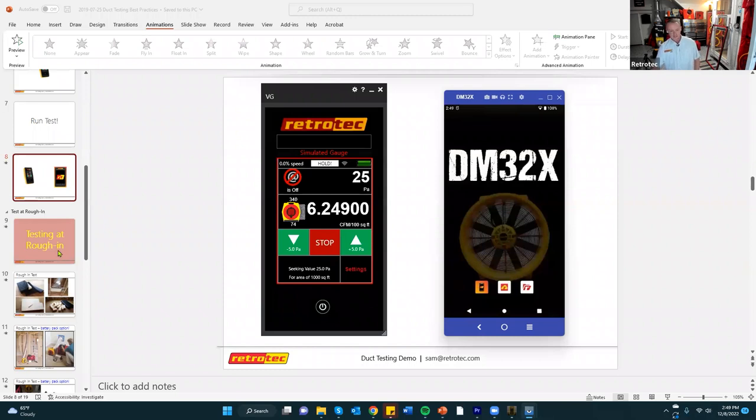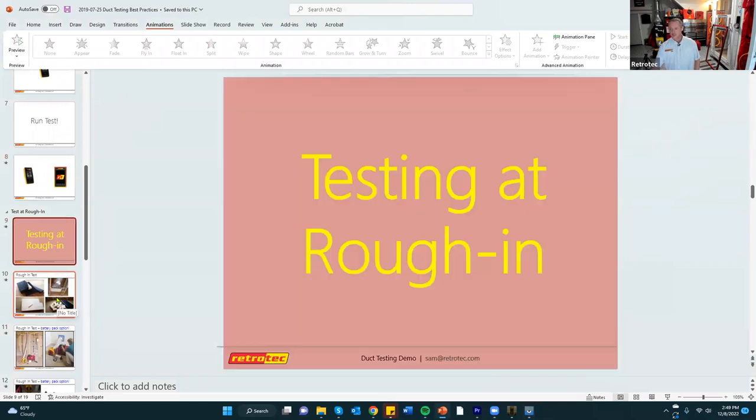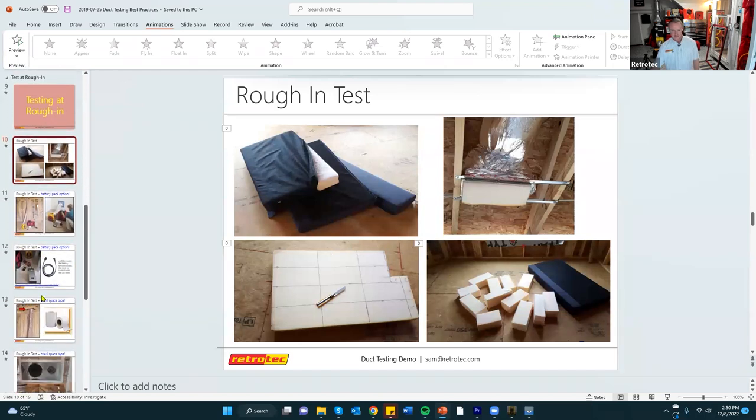Tips for rough-in testing during new construction: since grilles and registers aren't installed yet, you can cut foam plugs from couch cushions to seal the open boot ends — they're reusable and have negligible leakage, making them a cheap alternative to tape.